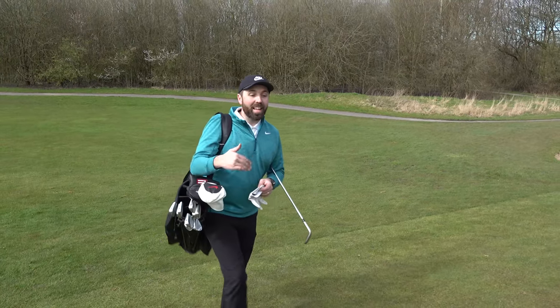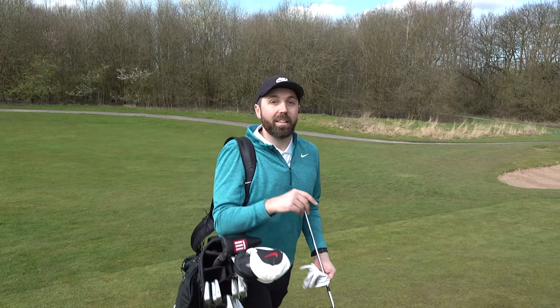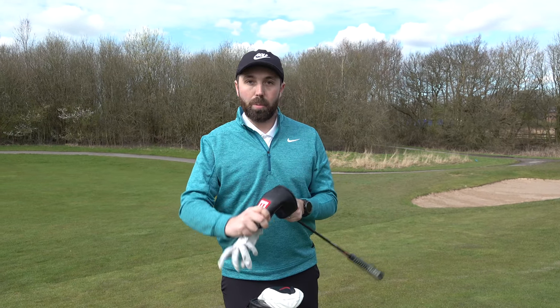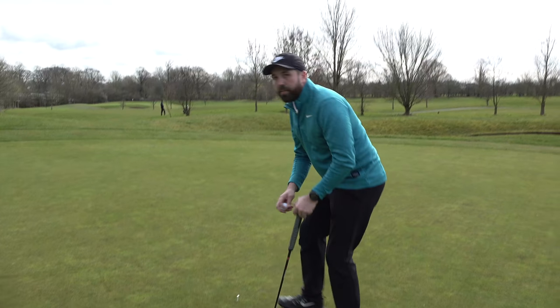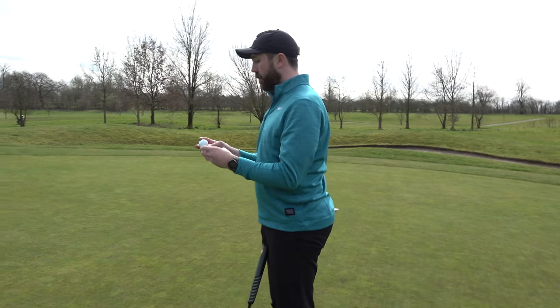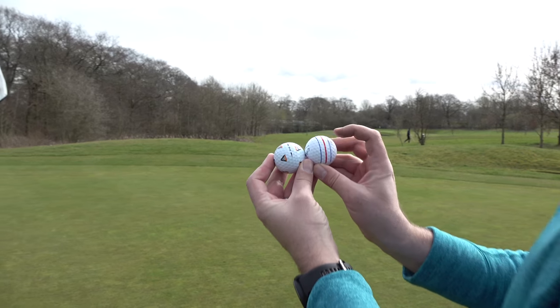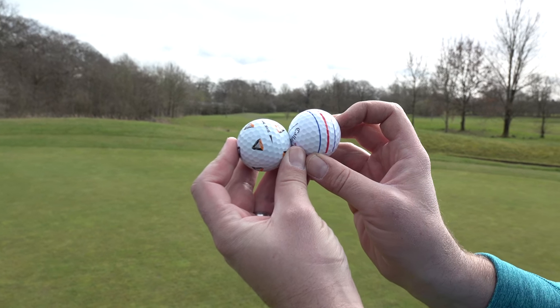On shots like that, when that Triple Track line just isn't aiming the right way, I just don't like it - it really puts me off. Whereas with the Pix, because it is that symmetrical pattern, I'm not that offended by it. Right, on the green - let's see what they're like to actually line up to hole a putt. I've got a straight putt here to the flag and we're going to see how much of a difference there is lining up the Triple Track versus the TP5 Pix.